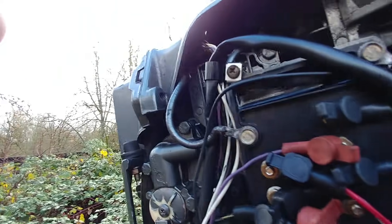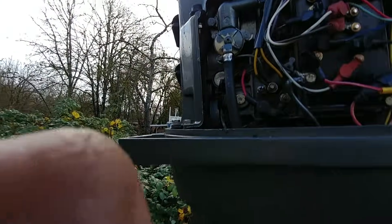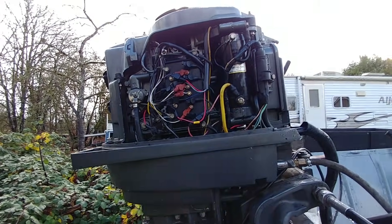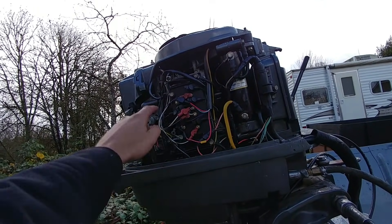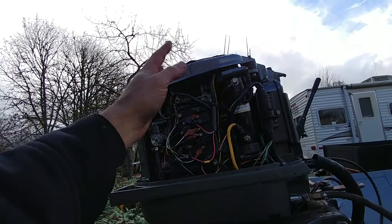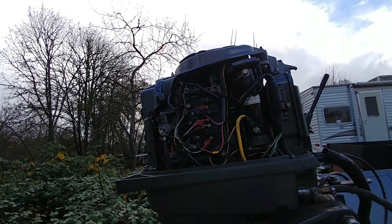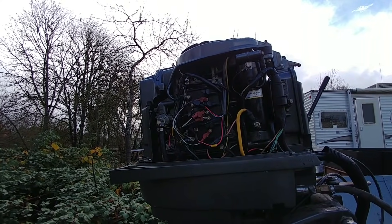I started digging around, and this brown wire up inside of there — it's broken. So the brown wire is the problem; I found it's broken up there. I'm going to rip all that off, repair the broken wire, and retest.